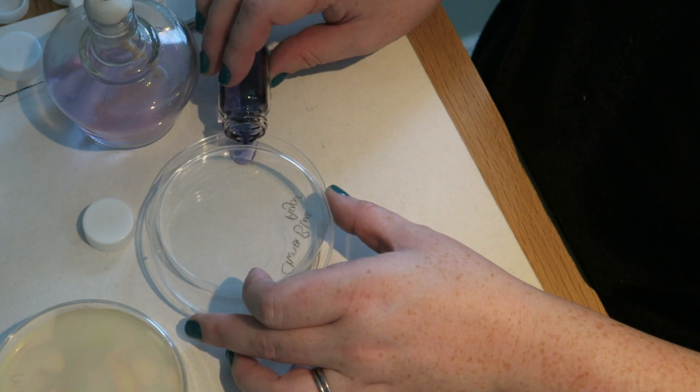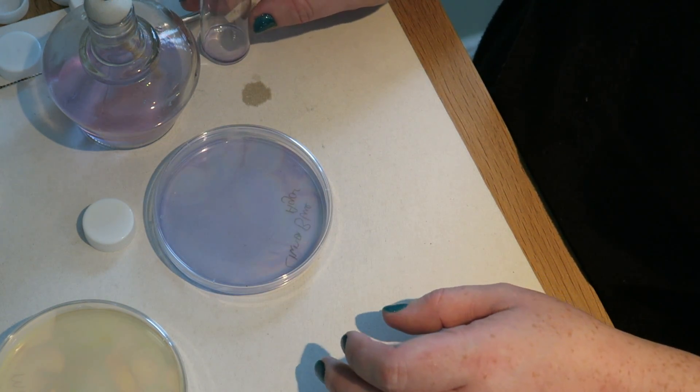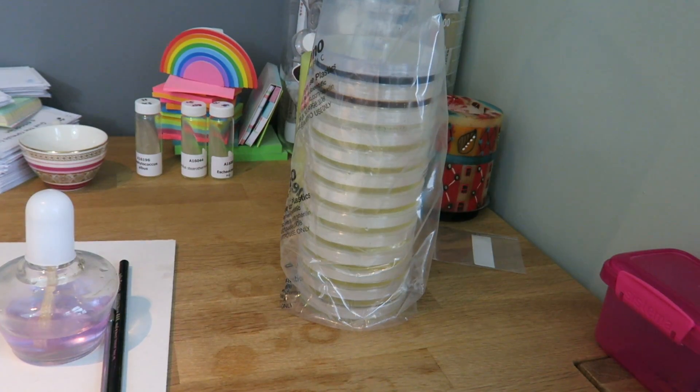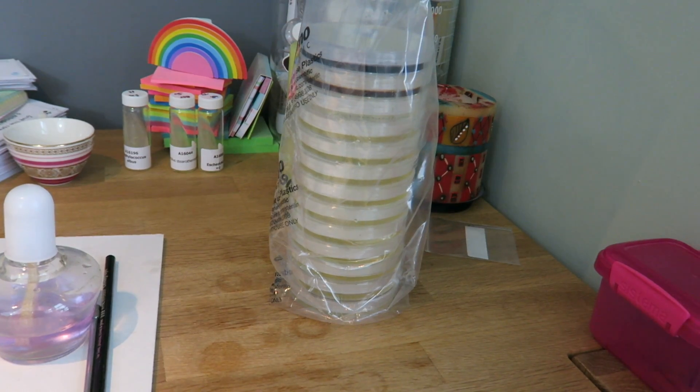If you want to take the lid off as little as possible to pour it in, and generally when it just about covers, that is enough to put in. When you're finished pouring, you can put the bag back over the top and leave them like that until they are set.